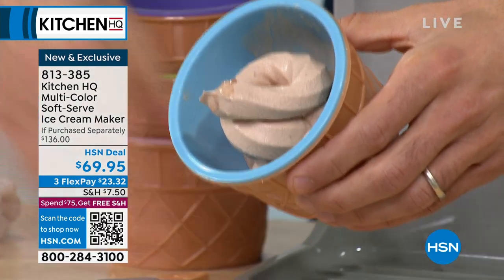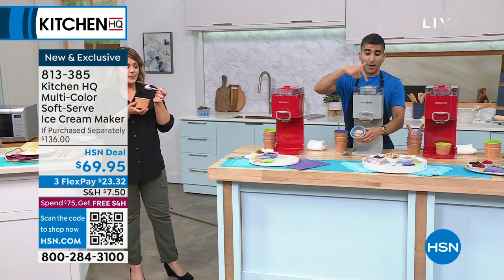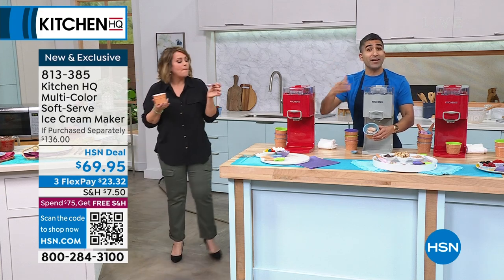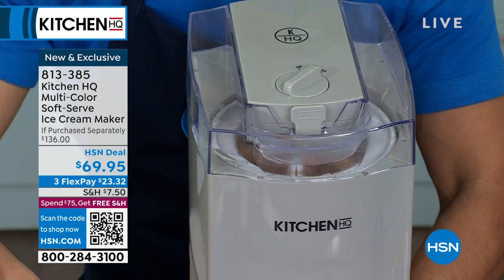Imagine the fun you're going to have with your ice cream bar — do your toppings. As it's churning, there's a chute where you can drizzle in caramel sauce or chocolate sauce. But again, it's about fun, it's about the soft serve consistency, and it's about control: control the amount of fat, control the amount of sugar.